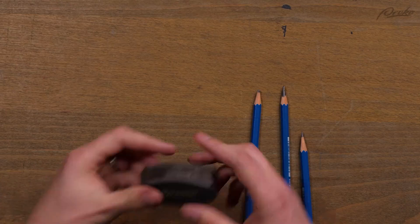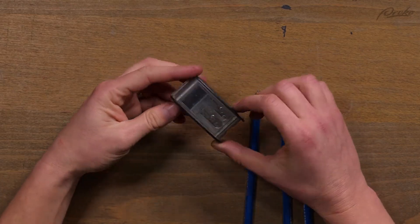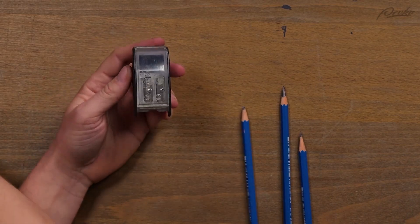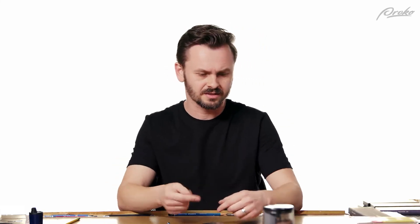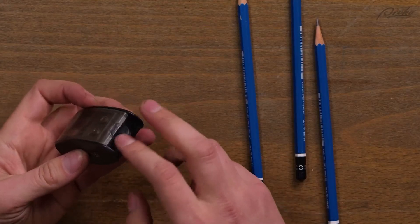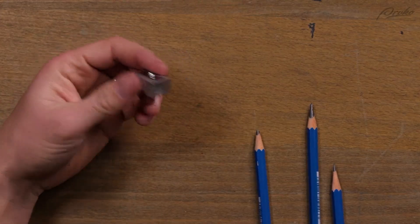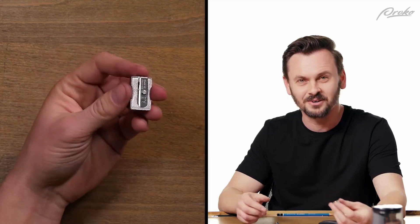So I use this Blackwing sharpener, and this works really well with any wooded graphite pencil. It doesn't work so well with the woodless — it kind of starts getting slippery in there. I like it because it has a two-point system; you use both of them. It's much better than these little ones you get with everything you order.